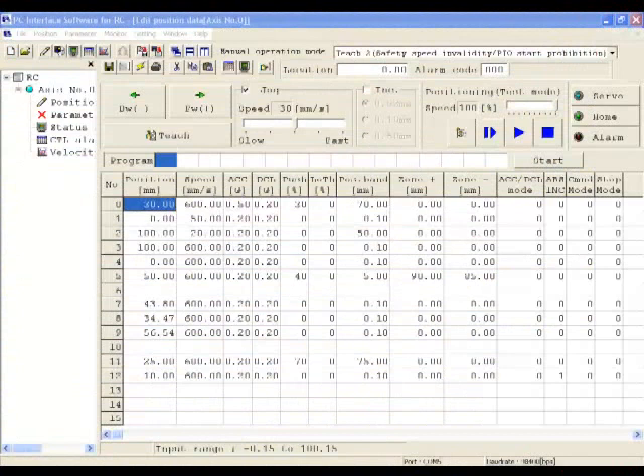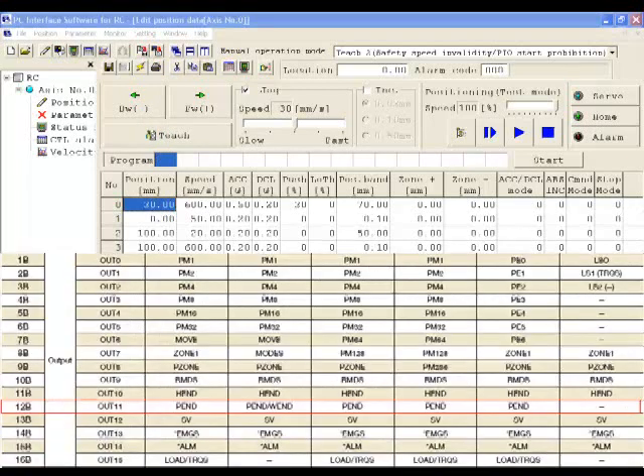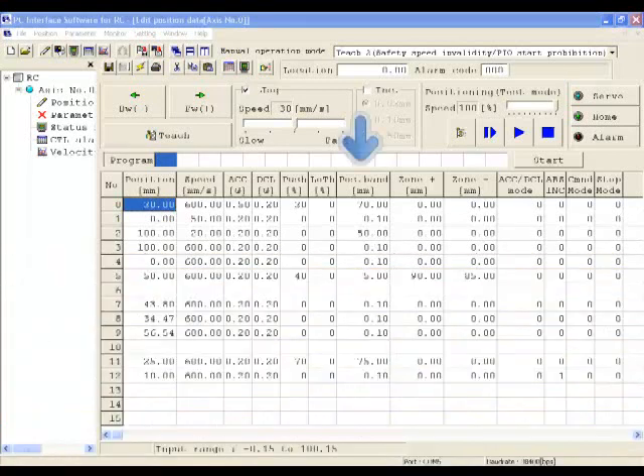Using the RoboCylinder PC software, the position information is stored inside the position table. Each position gets a unique position number. The first column of the position table represents the location value in millimeters the actuator will move to. In positioning mode, the actuator will turn on a position complete output (PED) when the actuator has reached within the position band of the target position. The position band defaults to 0.1 millimeters, meaning the position complete will come on when the actuator is within 0.1 millimeters of the target location.